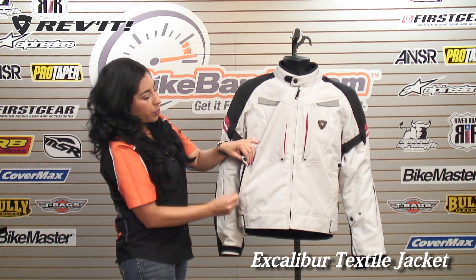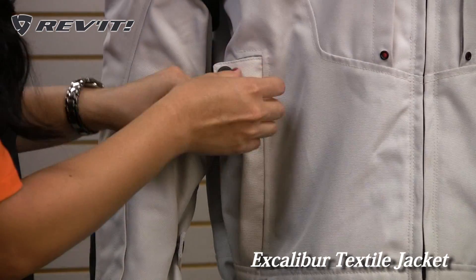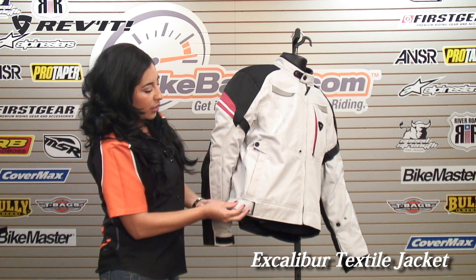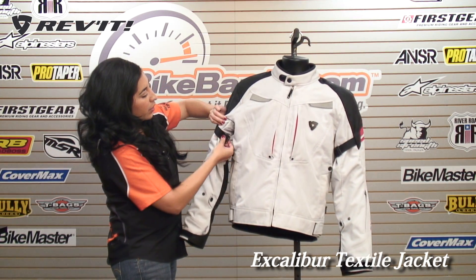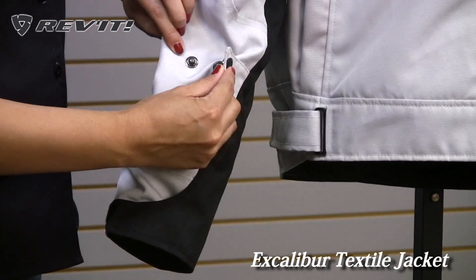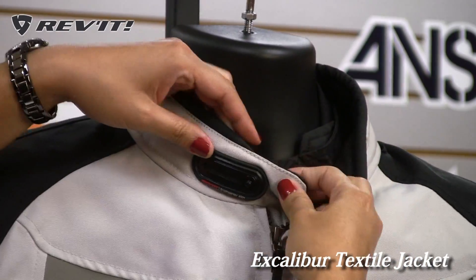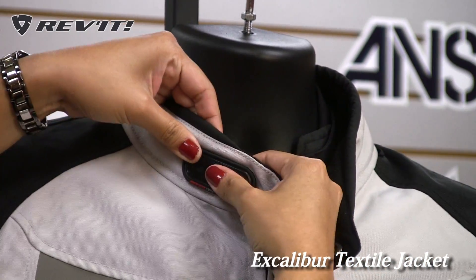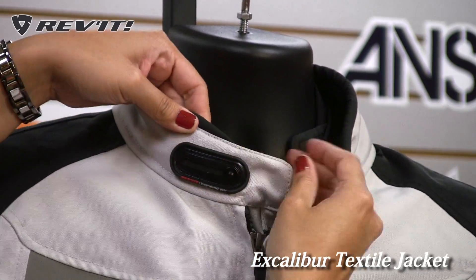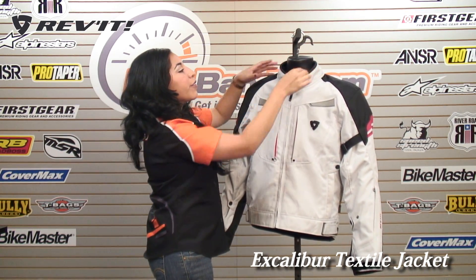You do have some hand warmer pockets with waterproof lining on the inside. You have plenty of room for adjustability with these Velcro adjusters at the waist. You have an adjuster at the bicep, a two-stage adjuster on the forearm, and then a Velcro adjuster at the cuff. For the collar, you have a four-stage adjuster — if you want to tighten up the seal, you can do so.